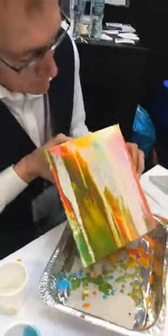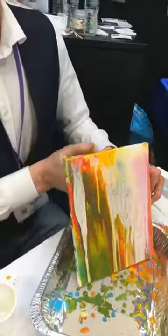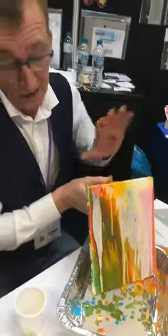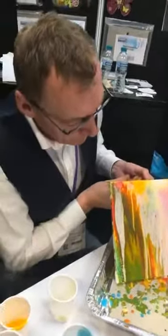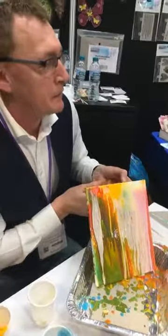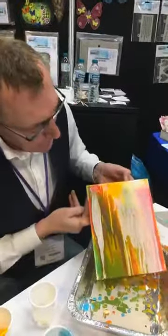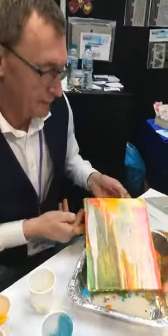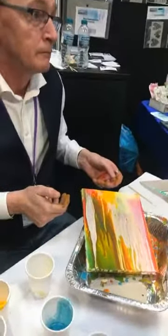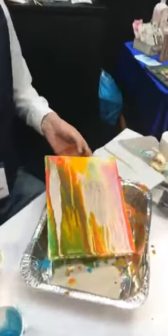I'm starting to get a few cells — see these? So the more fluid, the more pouring medium you put in, you're going to get more cells. I've done this at the standard ratio as it should be. Could you put the pouring medium directly on there without any paint? Yeah, but you're not going to get anything — it needs the paint. It needs the paint to create cells.